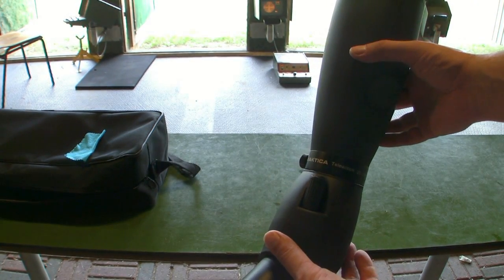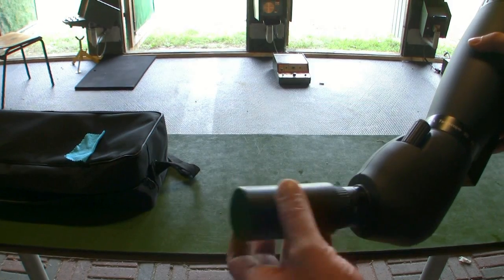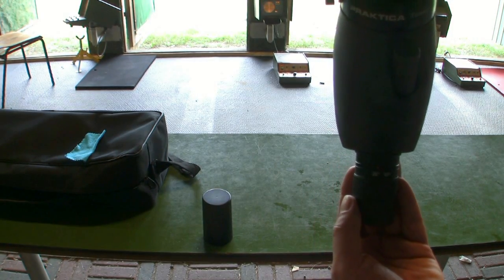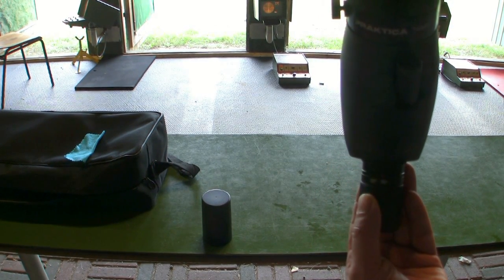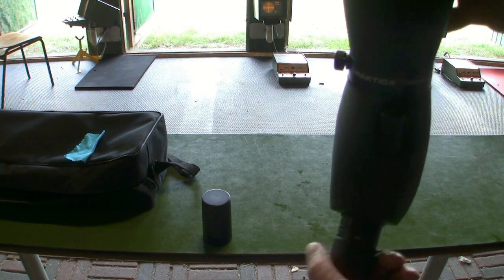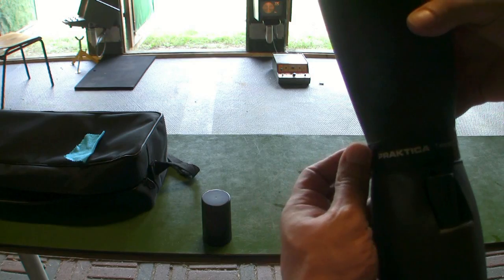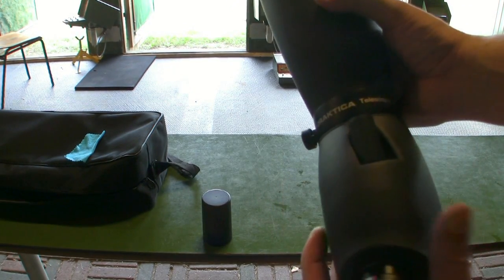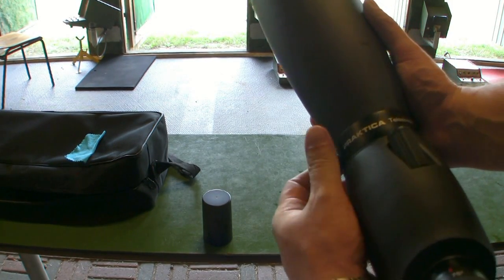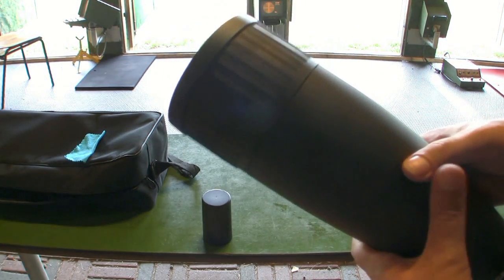It's made by Praktica and when I remove the lens cap, you can see the magnification range from 25 to 50 to 75. I think at 75 we lose a lot of picture information, but we'll test it later. Here you can focus the range from 10 meters to infinity, and a nice thing is if you loosen this screw here, you can adjust the angle.